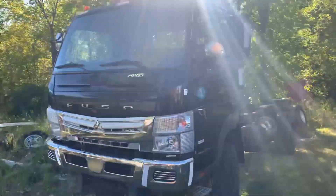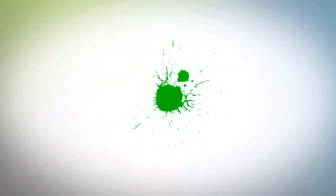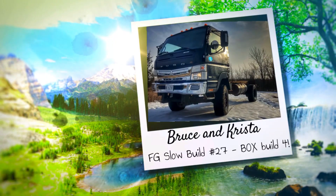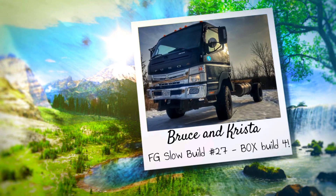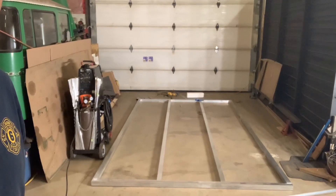No time for an intro today, straight into the shop we go. Thanks for tuning in and welcome back to the shop. Today I'm going to continue on welding up the floor panel for our 2013 Mitsubishi Fuso camper conversion.